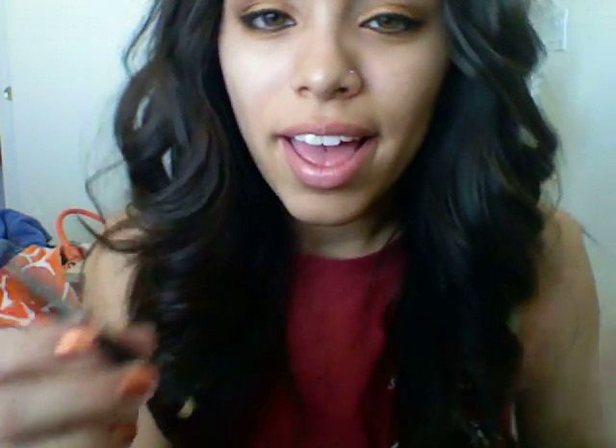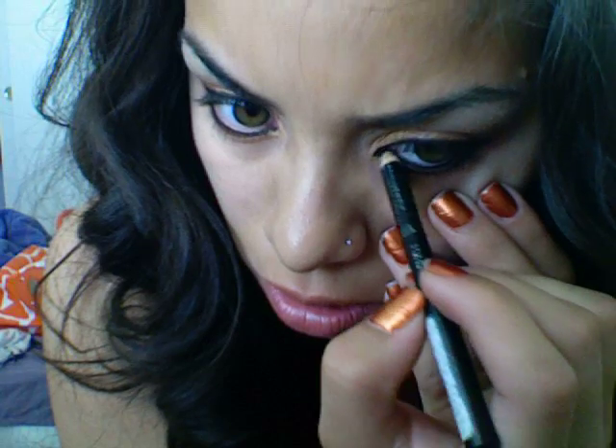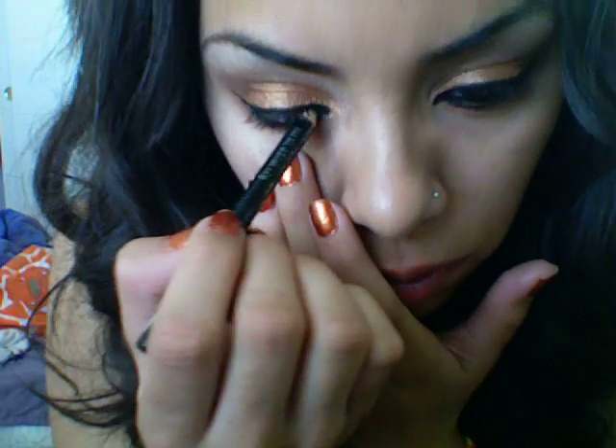Alright, so grab your Rimmel London Eye Coal and then your lighter, and just kind of light it like this. This video is going to be like seven minutes or so — it usually doesn't take me that long, I'm just talking a lot to explain things. It probably won't take you guys that long either. And I'm just putting this all on the waterline.